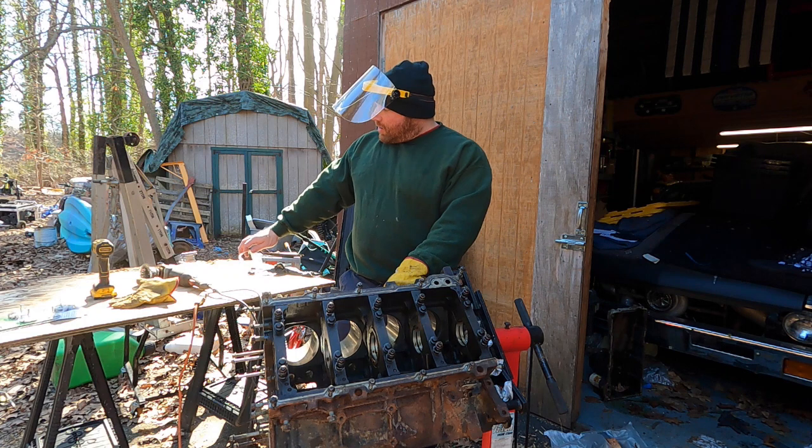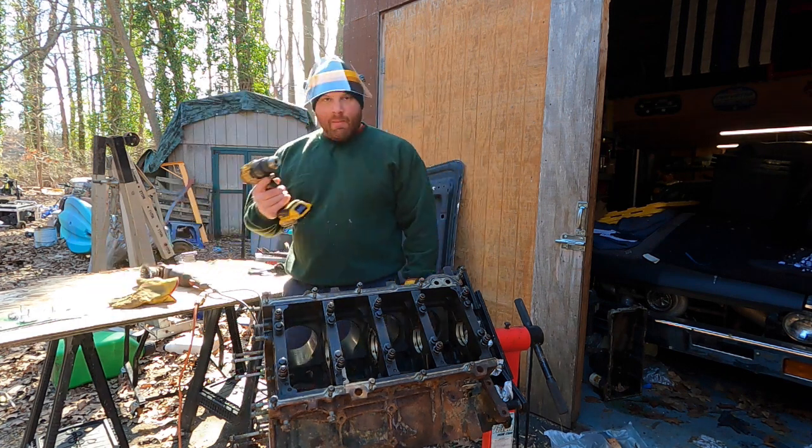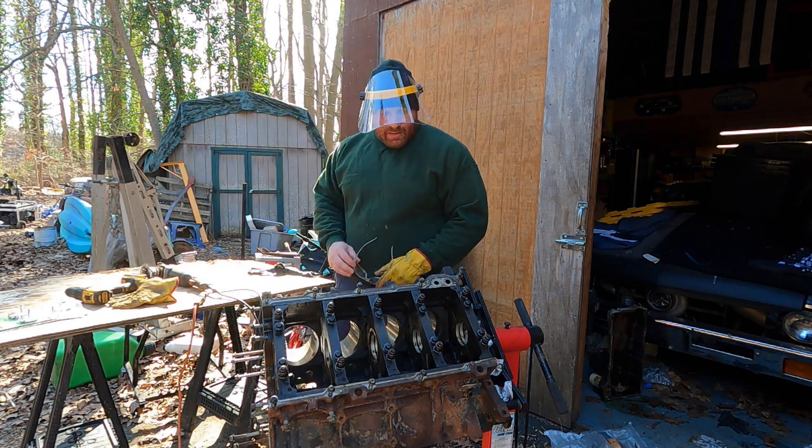I'm going to hit the block with a wire brush on the angle grinder and get it nice and clean. I've got my drill with smaller brushes to hit the tighter places. I ended up also using a body hammer with a pick end to get into the tight spots where all the crusty rust was.